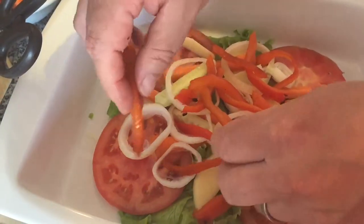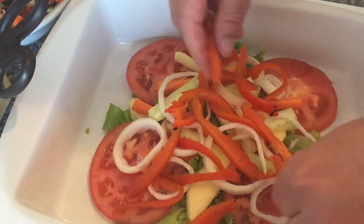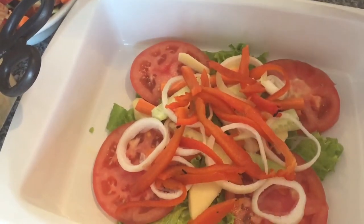I really hope that you've enjoyed this idea of adding char-grilled peppers to a salad. I hope you liked this, and don't forget to subscribe to this channel.